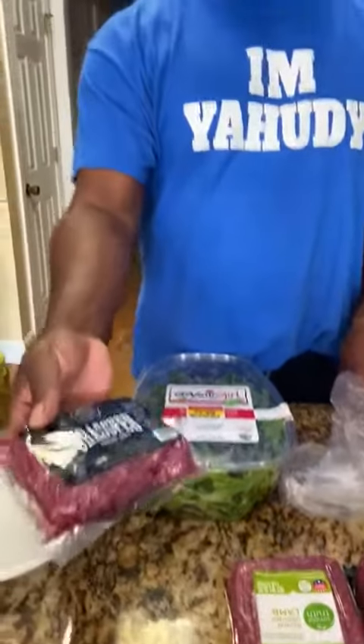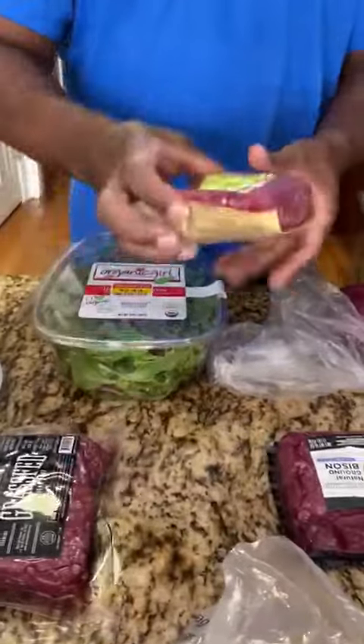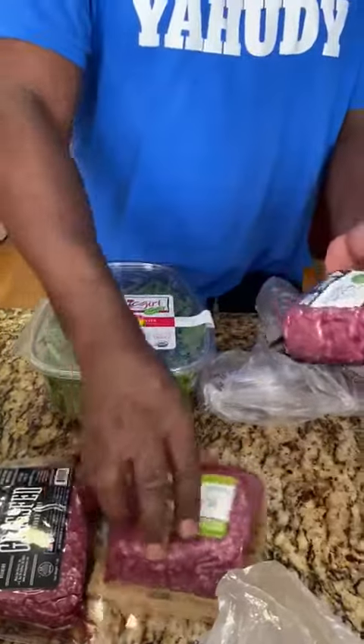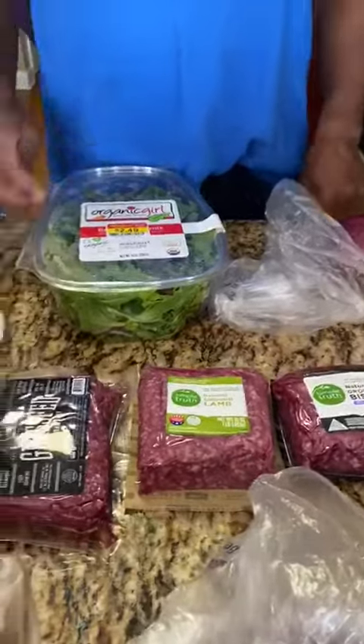The hula burger will consist of grass-fed beef, along with all natural ground lamb, along with natural bison. These are the meats that we will be putting inside.